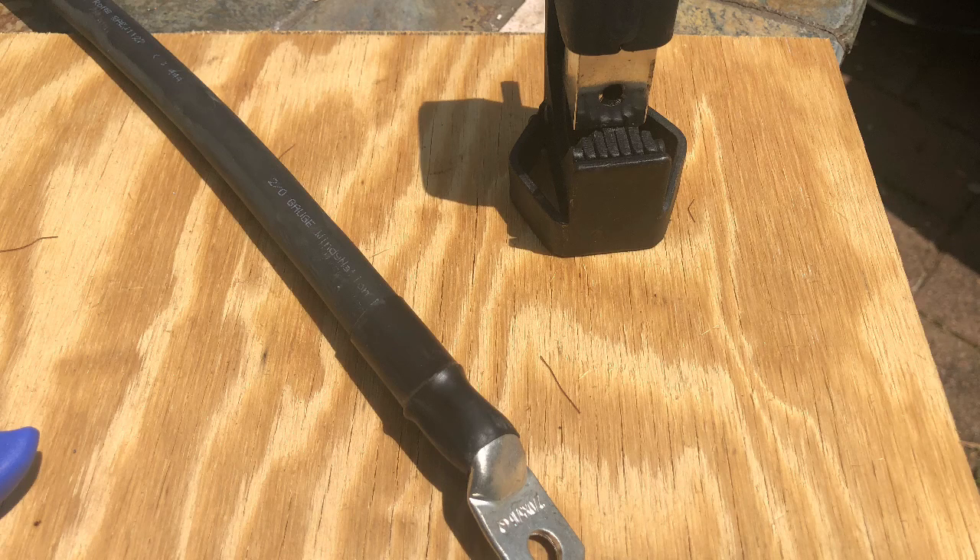Hello, welcome to Handyman Learning RV. In this video I'm going to demonstrate how I make battery cables and show the two different methods I use to attach the lug terminals to the end of the cables. Let's get started.